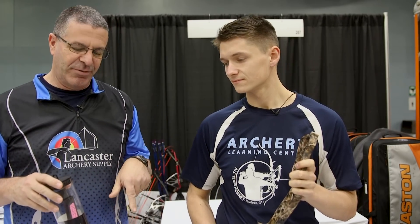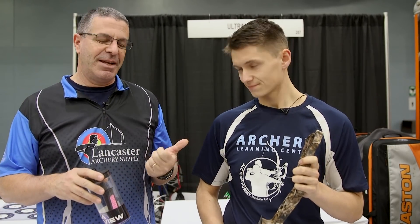Hey everybody, this is PJ Riley from Lancaster Archery. I'm here at the NFAA Indoor Nationals in Cincinnati. I'm at the Ultraview booth with Colby Hanley. Colby, you got a cool new product coming out. What is it and what does it do?